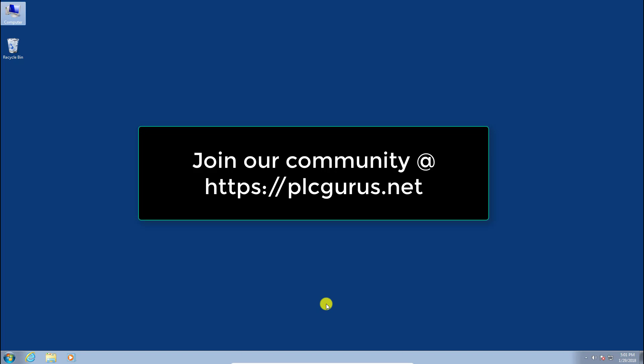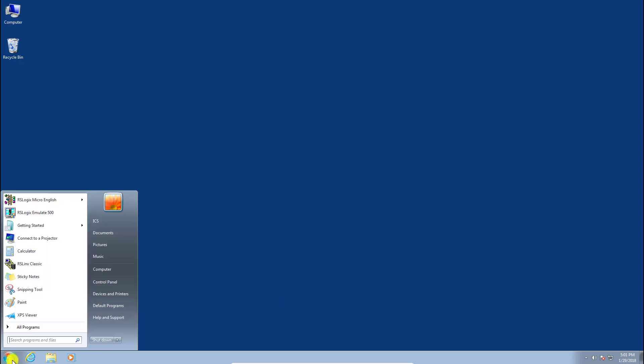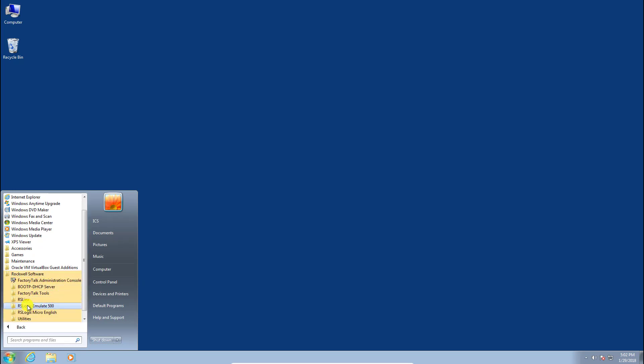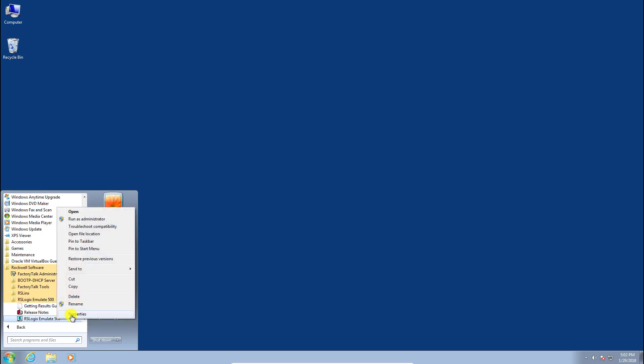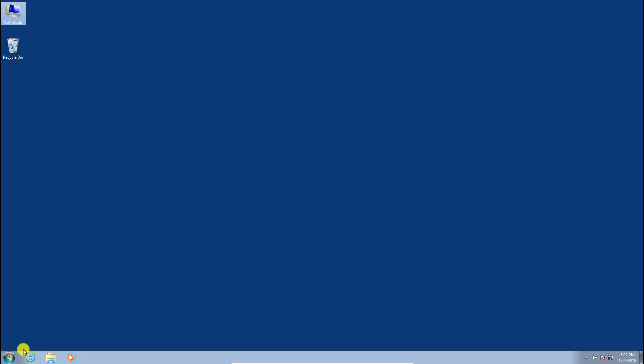If you've installed the software to your computer, there are a couple of tweaks to make sure you run error-free in a Windows 7 environment. Go to All Programs, Rockwell Software, RSLogix Emulate 500, right-click and go to Properties. Make sure 'Run this program as an administrator' is checked — it won't be by default. Click Apply and OK.